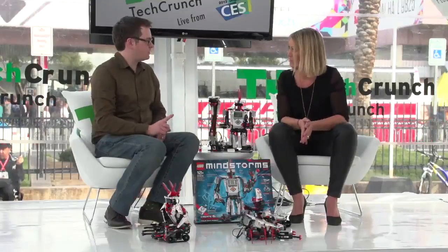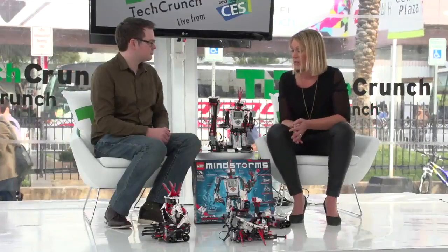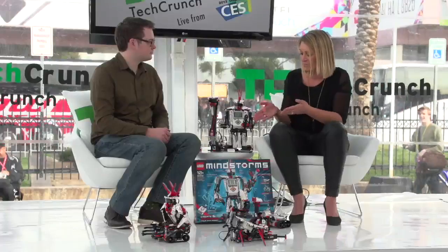How much does everything cost? $350 is the price for the set, which gives you enough to build one of these robots at a time. It's backwards compatible with the existing Mindstorms we have out now, so you can add those sensors and motors to this programmable brick as well, and of course you can build it with other LEGO sets.